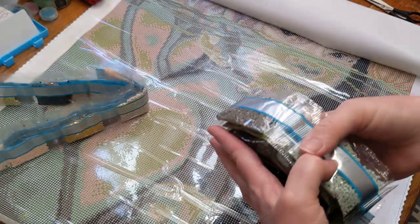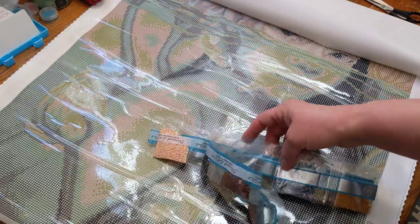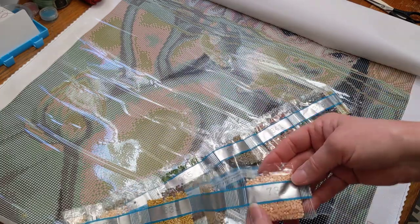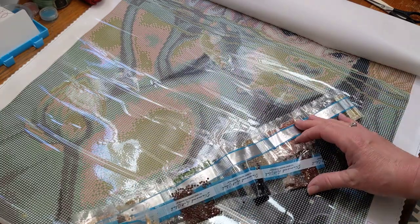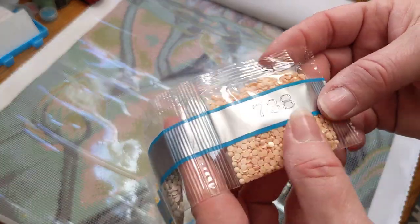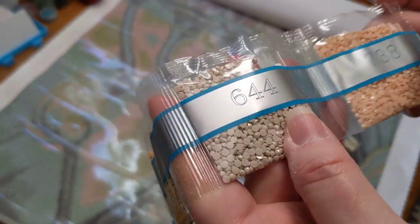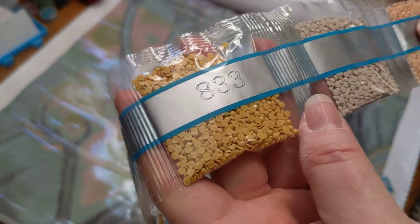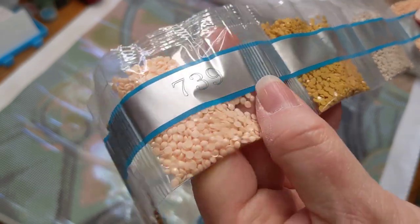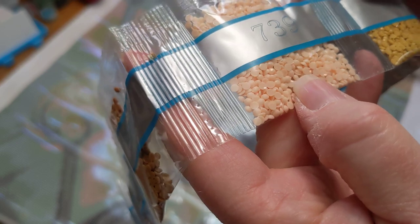Sorry for all the crinkling, guys — a little diamond painting ASMR. So we'll probably find the ABs — oh yeah, I see an Aurora Borealis right here, it's so beautiful. So here's some more: like a peachy color, that's pretty. Like a mustardy color — like a Dijon mustard. Another peachy color.